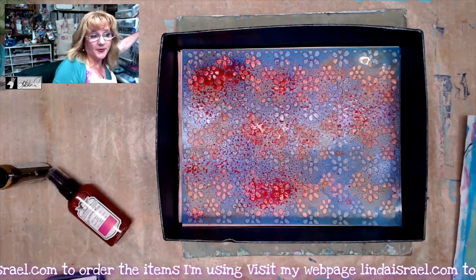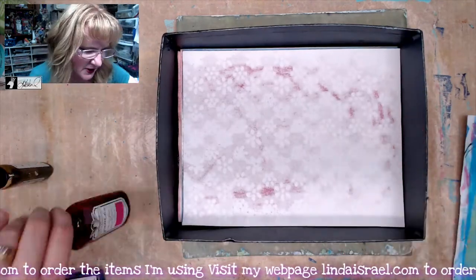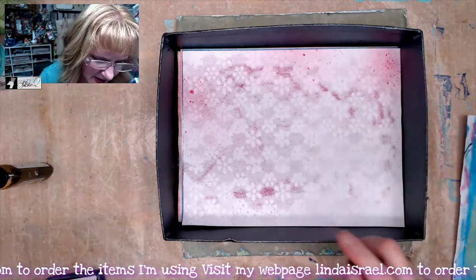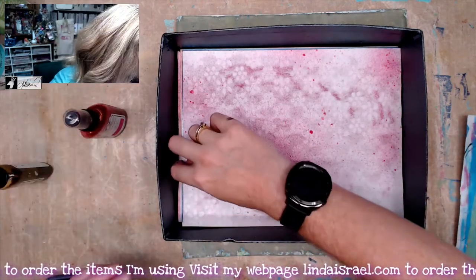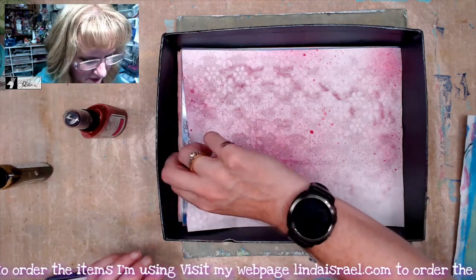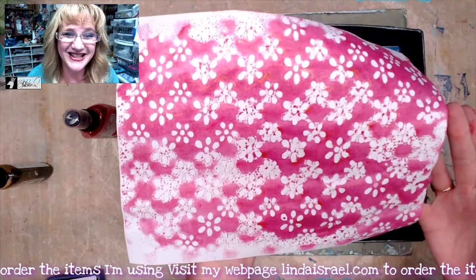I'll mop up this layer of Tattered Angels. Sometimes what I'll do is spray the backsides of my papers. That way, when I get ready to use them in my journal page, it's already decorated with a little bit of color on both sides. So here is mopping up the Little Daisies stencil.